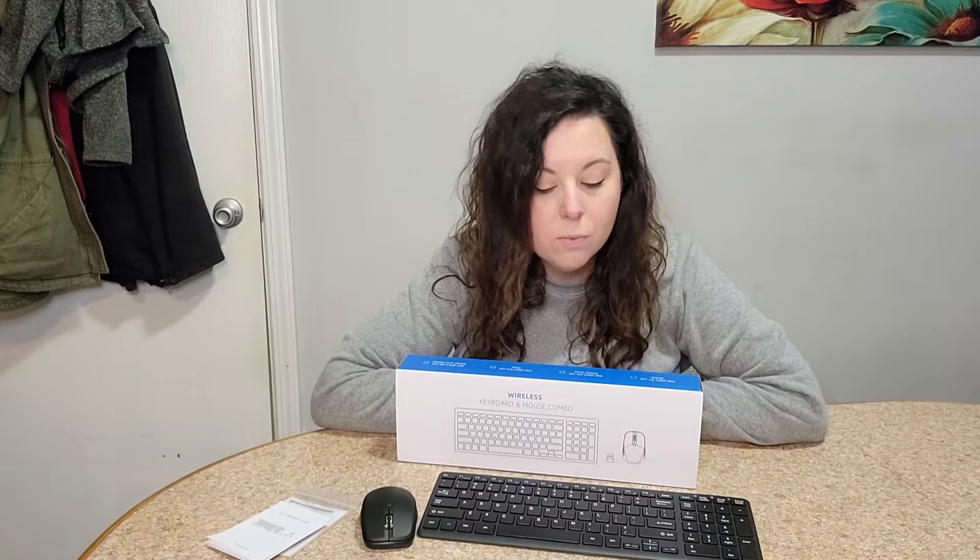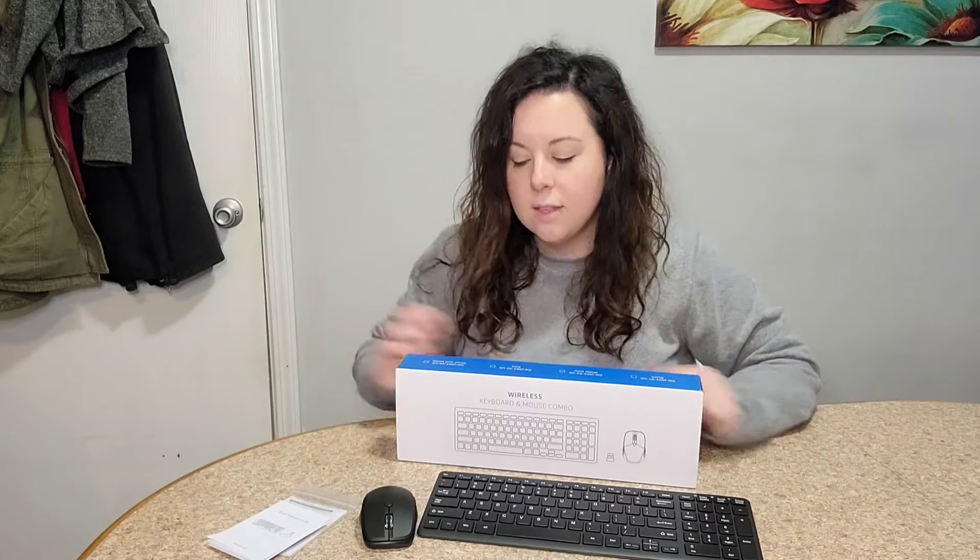Hey everyone! I just got this wireless keyboard and mouse combo that I'm super excited about. I work from home and I do a lot of typing and I go through keyboards quite frequently. I just got this one and I love the ergonomic design of it.